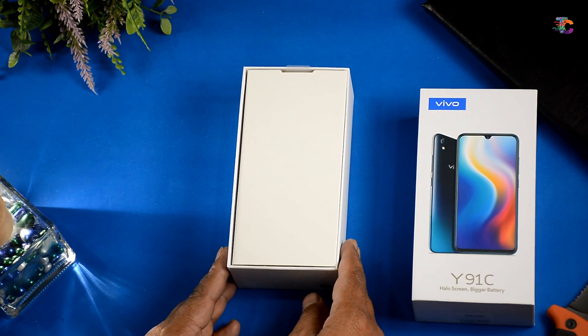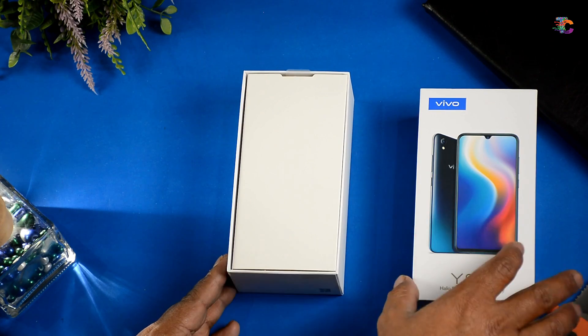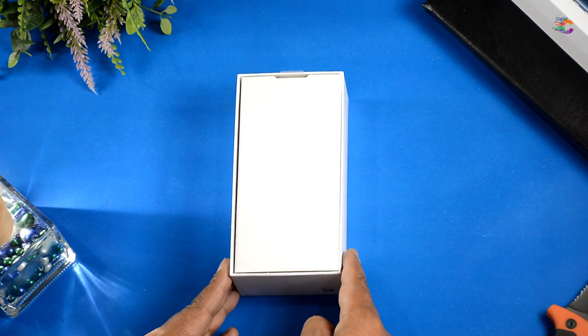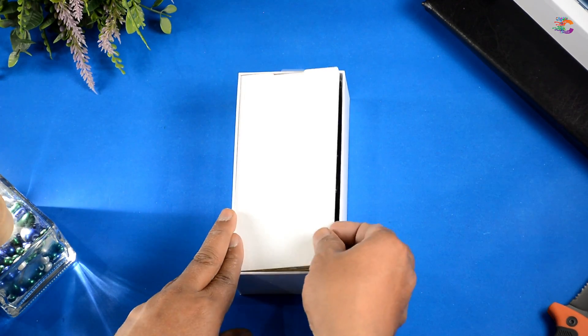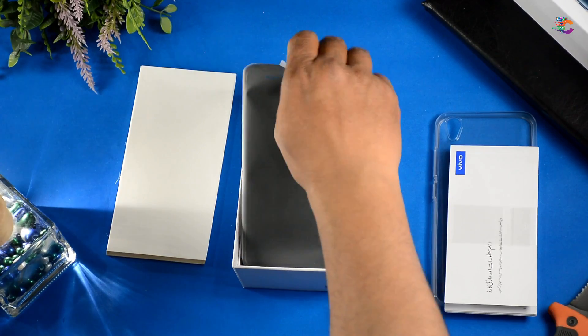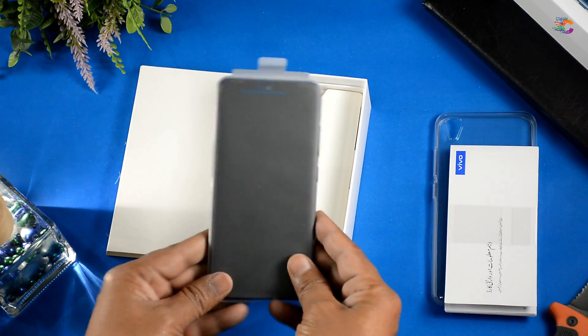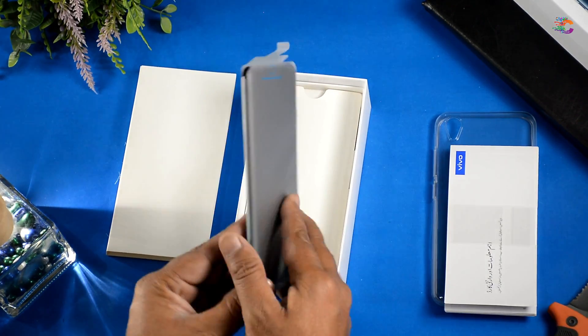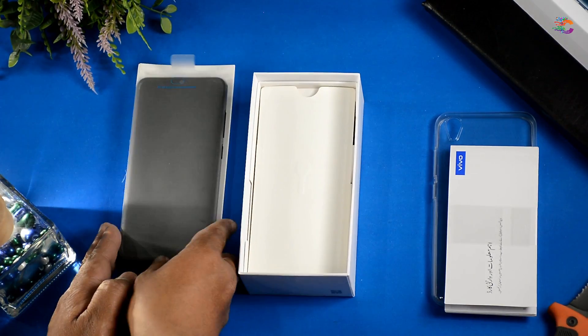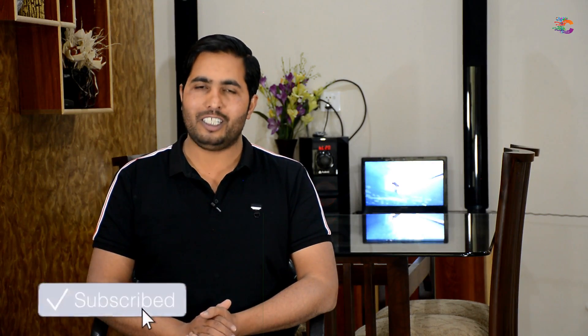Vivo نے یہ budget range کا فون حال ہی میں لانچ کیا اور میرے نزدیک Vivo کی اس affordability کو پاکستان میں بہت پسند کیا گیا، کیونکہ Mediatek Helio P22 (MT6762) کا پروسیسر، 4030mAh کی بیٹری، dew-drop نوچ، 32GB کی انٹرنل سٹوریج — اور اس فون کی قیمت اس فون کو جسٹیفائی کرتی ہے۔ 19,000 روپے کا یہ سمارٹ فون تین کلر آپشنز میں آتا ہے اور ہمارے پاس اس وقت Fusion Black ہے۔